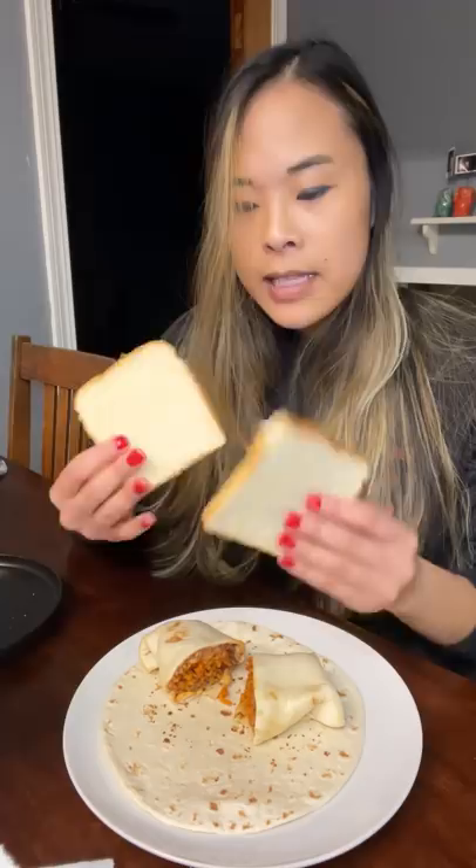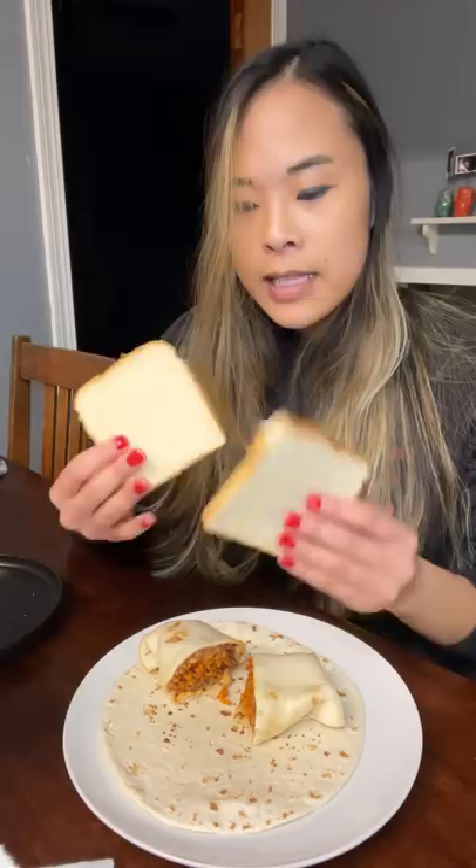Okay so I've got the ghost pepper burrito here. I've got this tortilla here — I'm just chilling it to capture any meat that I may miss. A big suggestion that people have been telling me to try is bread, and also handy dandy milk, which I think has been the most effective so far in reducing the heat that I have been experiencing.